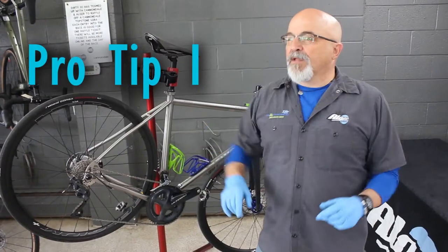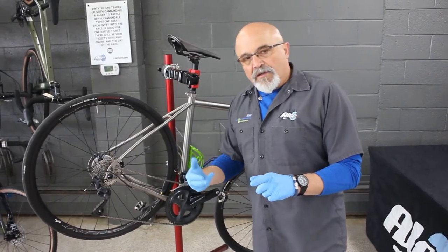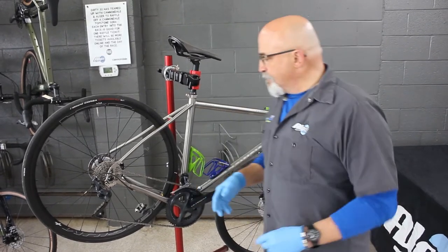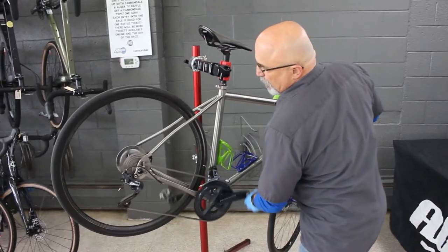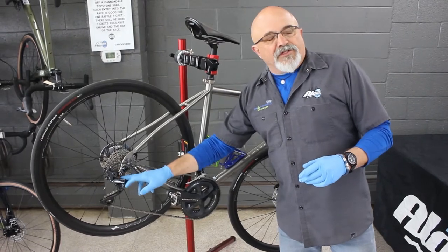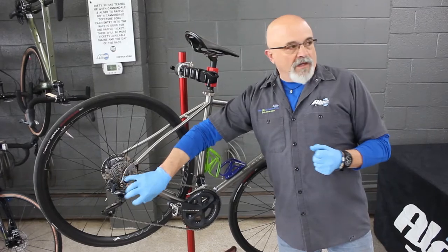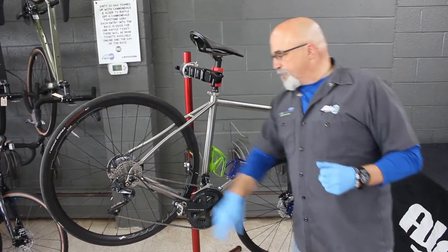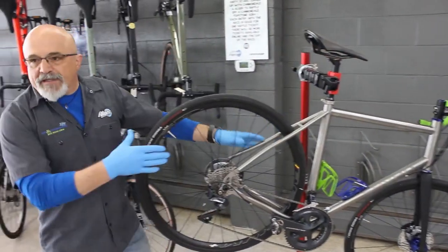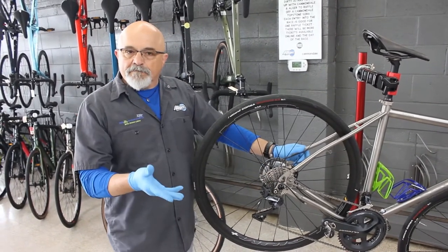Pro tip number one: always shift your bike into its highest, hardest-to-pedal gear any time you want to remove the rear wheel for any reason. Two reasons for that. One, when you shift into the highest gear, the derailleur — the mechanism that moves the chain up and down the gear set — moves physically outward as far as it will go, making it as close to out of your way as it's going to get. Two, when we put this all back together and need to put the chain on the right gear, if you know it came off the smallest gear, you know where to put it.